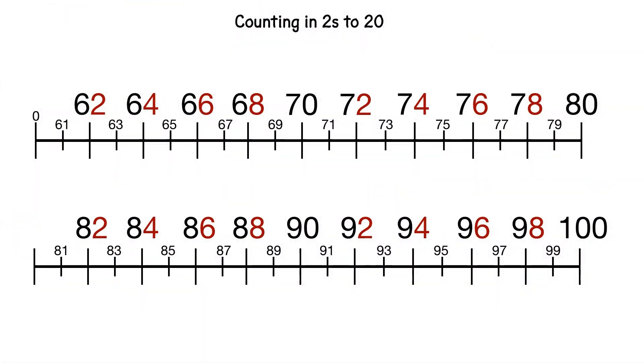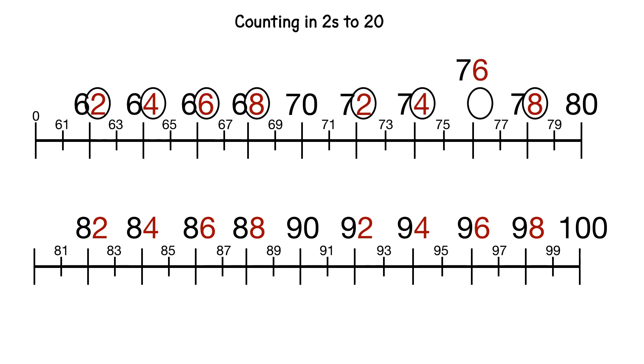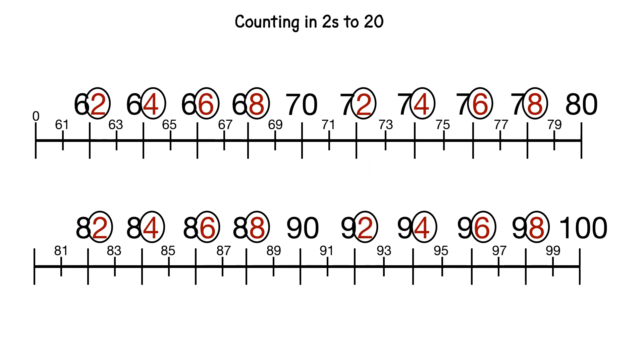And it's easy then to carry on to a hundred because the pattern stays the same. We've got 2, 4, 6, 8 in 62, 64, 66, 68, then 72, 74, 76, 78, then 82, 84, 86, 88, and 2, 4, 6, 8 in 92, 94, 96, and 98.